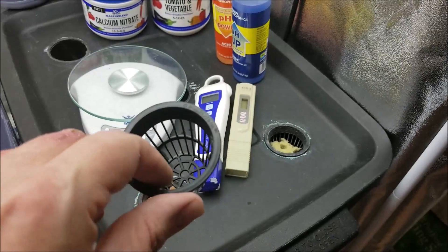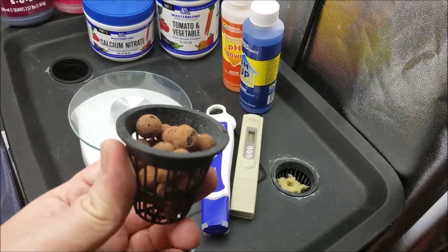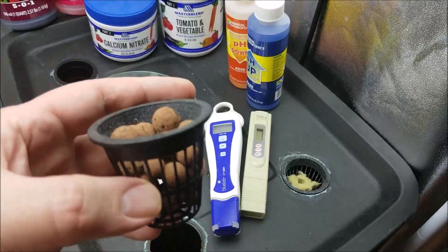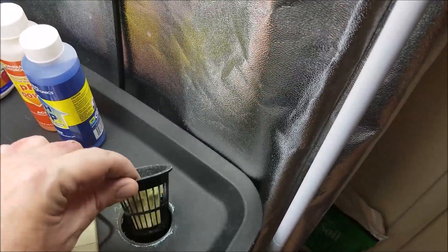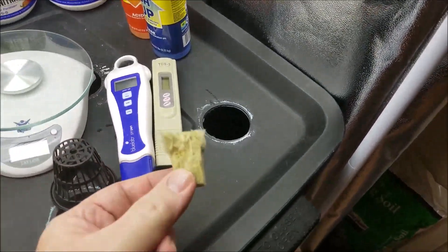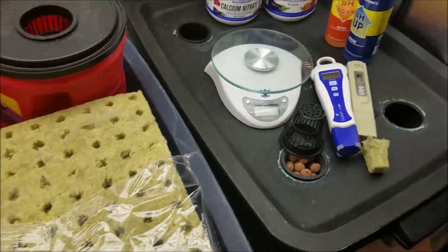The next thing you're going to need is net pots. These are very important — they hold your growing medium. Your medium can be these little clay pebbles called hydroton, or rockwool, or a mixture of both. Speaking of rockwool, I found something interesting: I ordered some rockwool cubes recently and got a deal — I thought it was ten bucks for a big package.